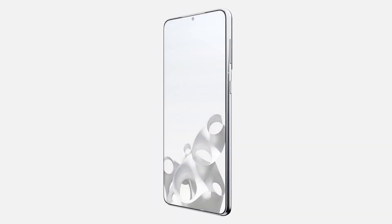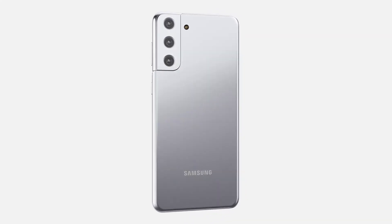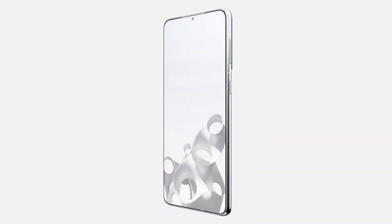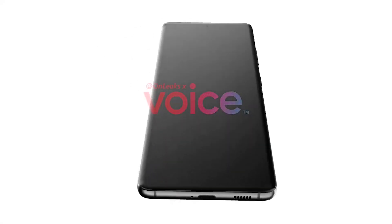As for video, the rear camera will top out at 8K at 30fps, with 4K at 60fps and 1080p at 240fps options. In some regions, the Galaxy S21 Ultra will be powered by the Exynos 2100 chipset.